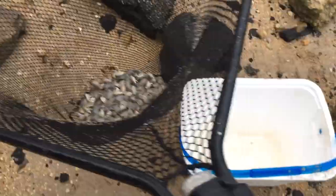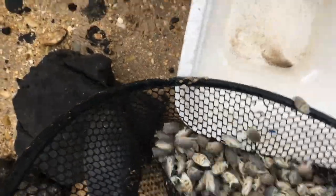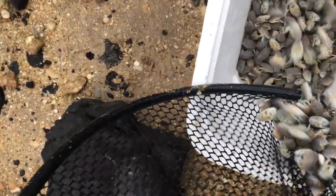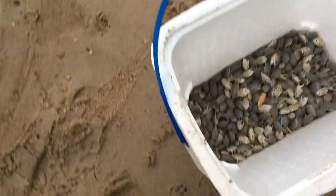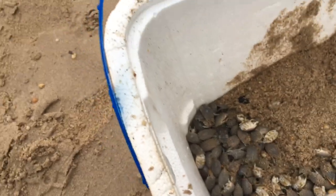Now we come back and dump our sand fleas back in here. I'm just lifting up on my net, getting those back into the cooler — nice and fresh. In your mind you'd think you'd want wet sand, but that's not true. You can see we have dry sand, and that's actually what you want. Just scoop up some dry sand with your hand and cover them up real good — they're going to be good and happy for a few days.